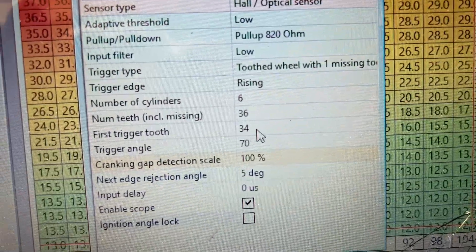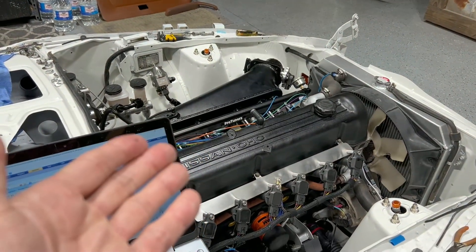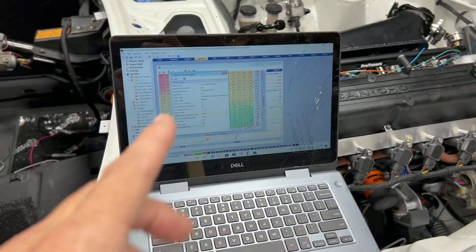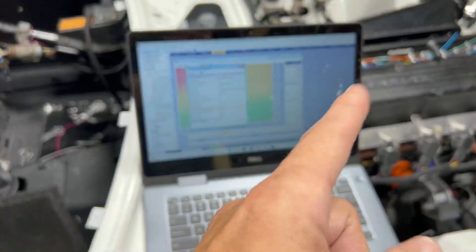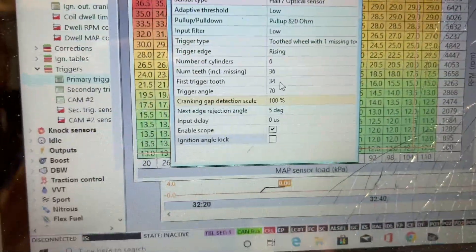Number of teeth is 36 with one missing. First trigger tooth is the one you're going to mess with to get your engine started — it's going to be between zero and 36. I started out at six just to see where I was, and what I got was an immediate backfire through the intake. If it backfires through the intake, your timing is on the opposite side of where it should be. So I jumped to the other side of the tooth wheel, which ended up being around 34, and as soon as I did that it fired right up.